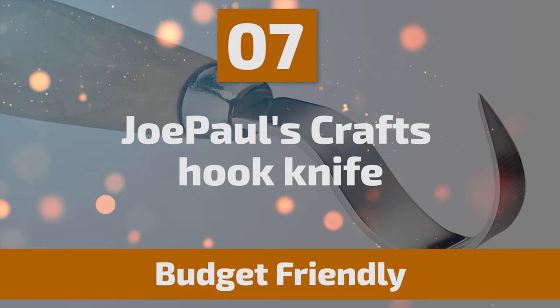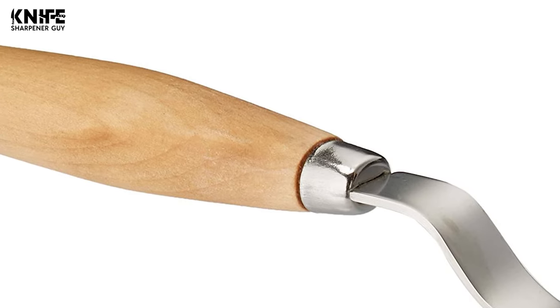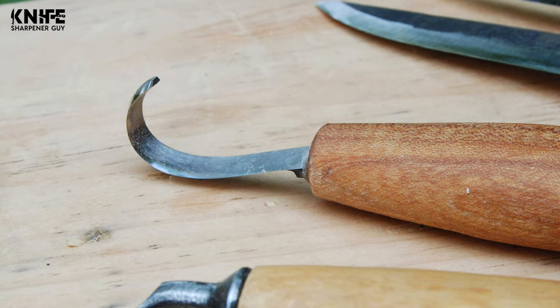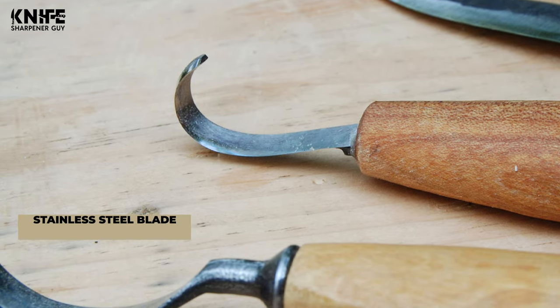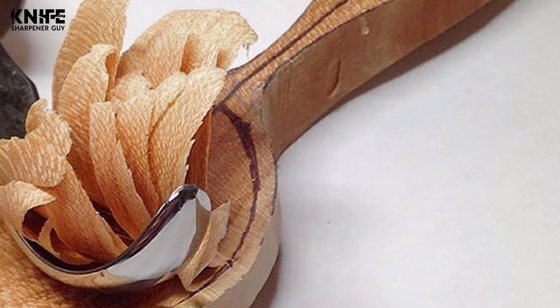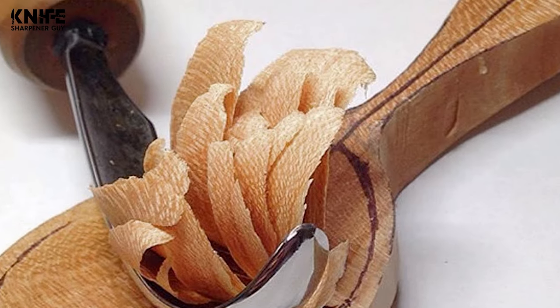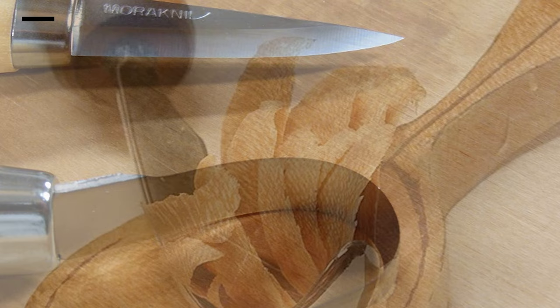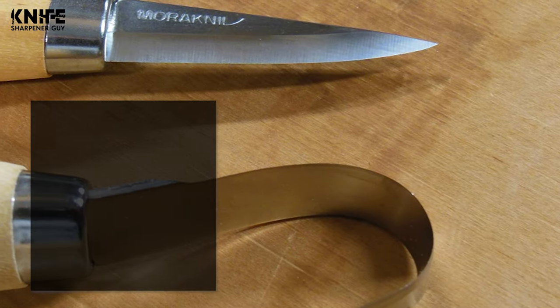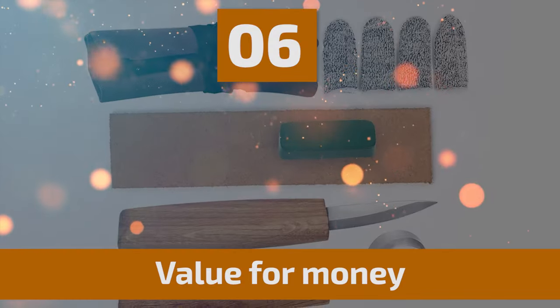Number seven: Joe Paul's Crafts Hook Knife. Basswood carving blocks are known as the ideal carving wood due to their lightweight and smooth texture. This hook knife features a stainless steel blade, making it perfect for basswood spoon blanks or any hardwood spoon carving kit. At Joe Paul's Crafts, they take pride in the unmatched quality of their wood carving tools, offering great value for money.